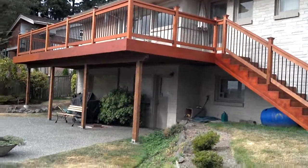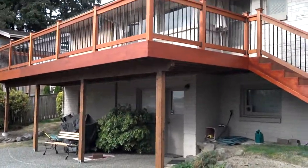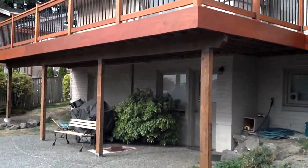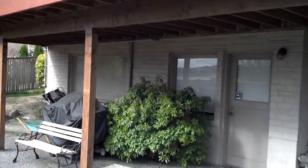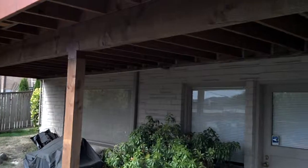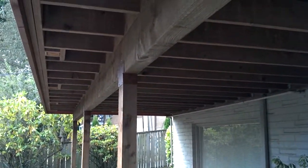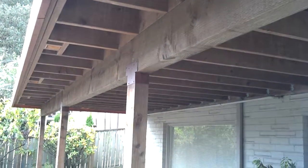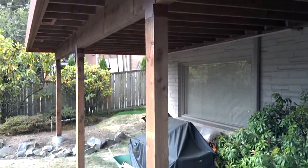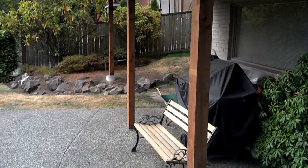What we've got here is a clear cedar deck built about a month and a half ago. Let's get a picture of it — take a look at this underside first. We've got all ACQ treated lumber, some 4x10s sitting on some 4x6s, with a plinth base down there in the corner of the dirt.